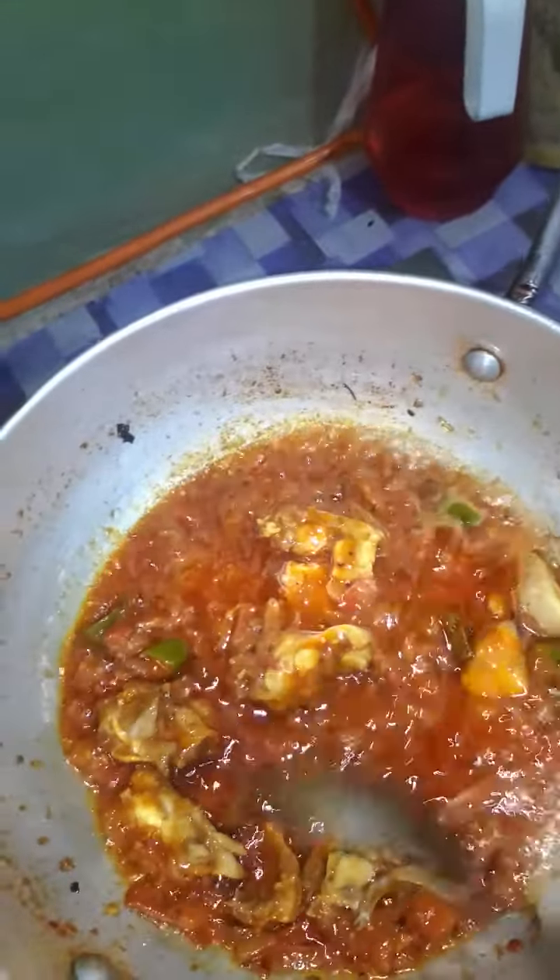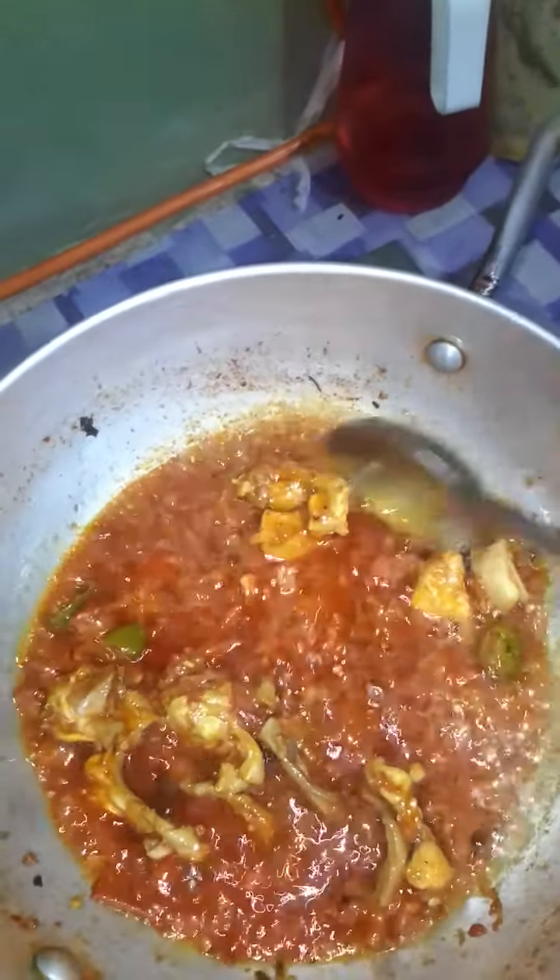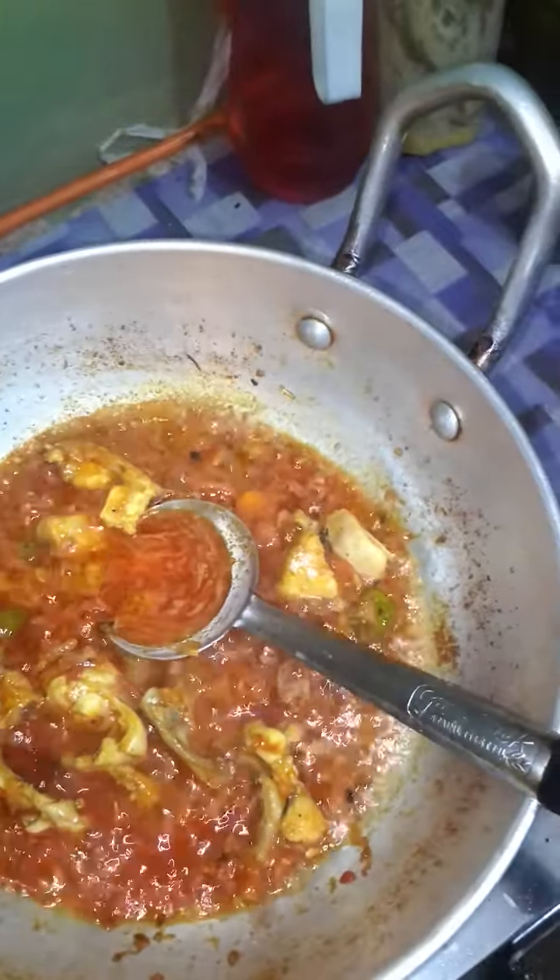Finally, we will show you the finished condition of this dish at the end.